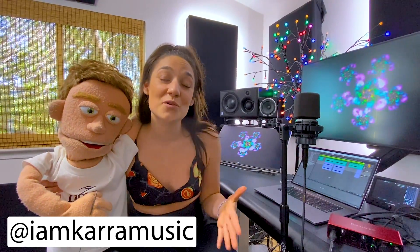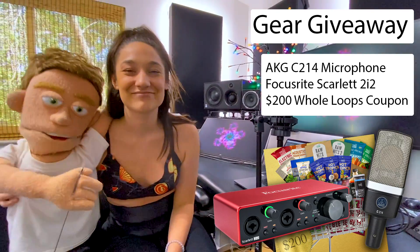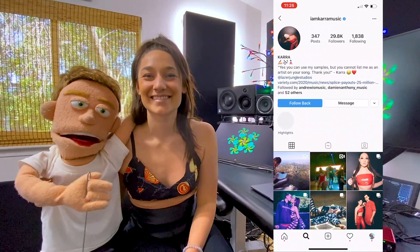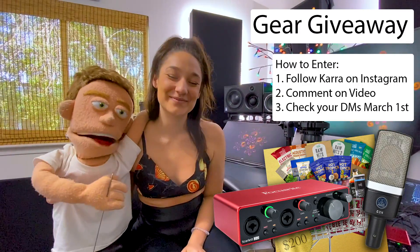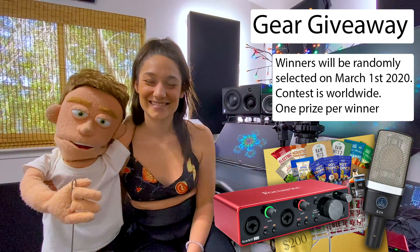So there you guys have it — our guide to making expensive vocals with cheap gear. And we want you guys to sound great too, so we're going to be giving away this Focusrite and this AKG microphone. All you have to do to enter the contest is head over to Cara's Instagram — link in the description — and you'll see this video up on her page. Just drop a comment on the video, because we've got three prizes, and on March 1st we're going to be picking a winner. We'll catch you guys next time in another tutorial.